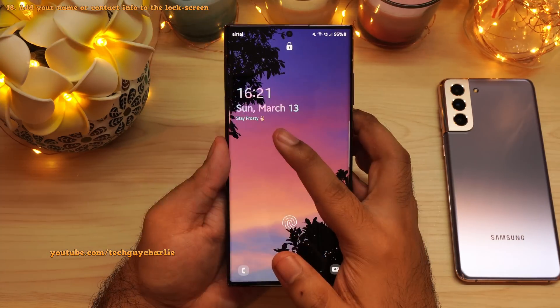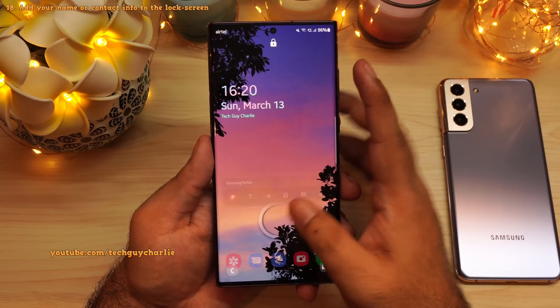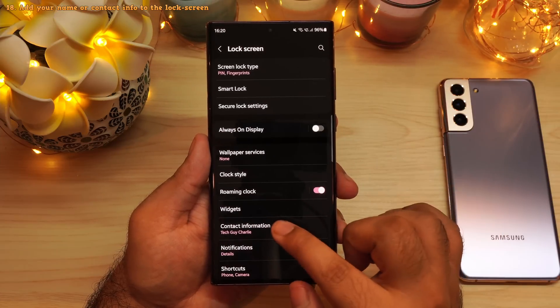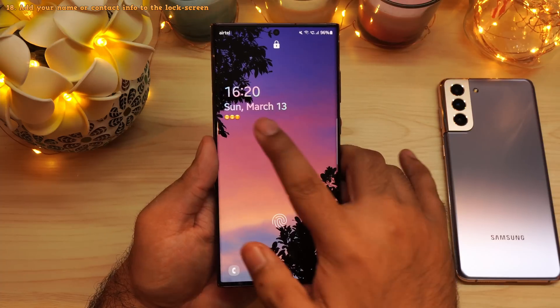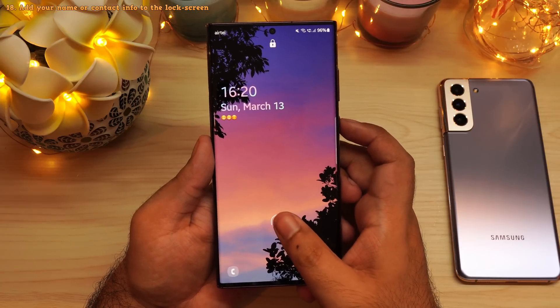You can also add your name, custom message, or contact information to the lock screen. Drop down the notification panel, go to settings, scroll down to lock screen, then tap on contact information and type in whatever you want. You can even type in emojis, so now the phone will show emojis on the lock screen. That's a nice little customization tip.